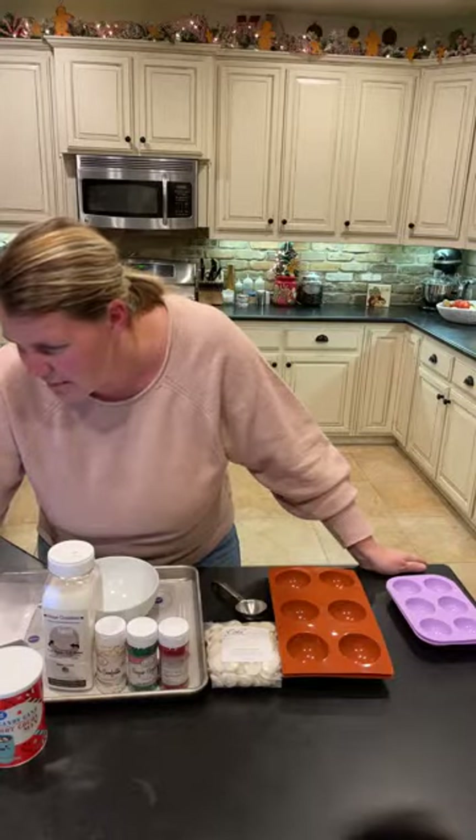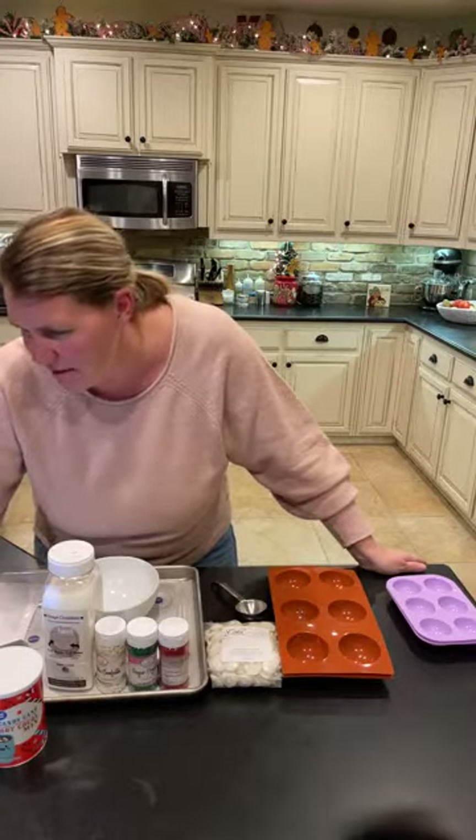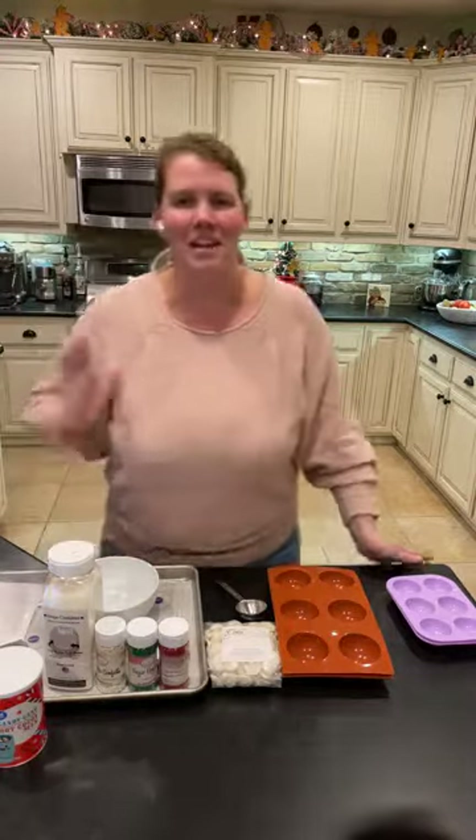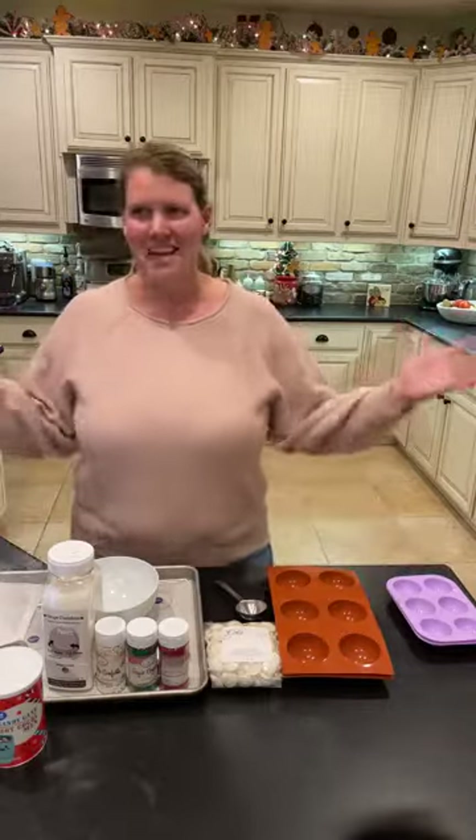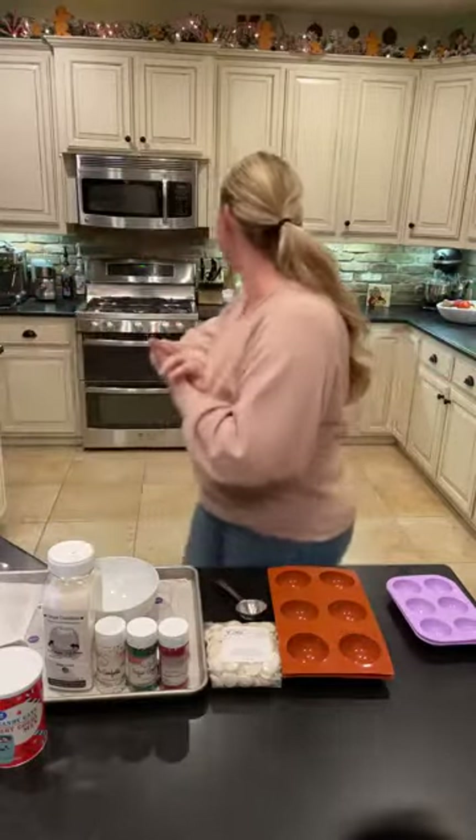Sprinkling this over to my VIP group — if you guys are not part of my VIP group, make sure you comment hashtag VIP so I can get you in. It's 8:30 on the dot, so let's get started with hot chocolate bombs.